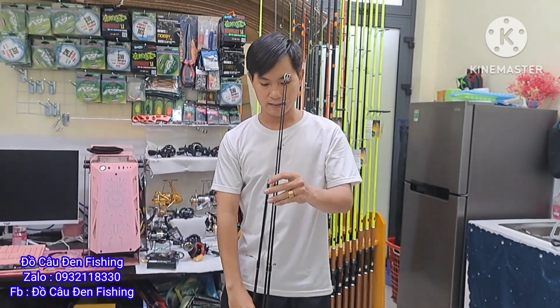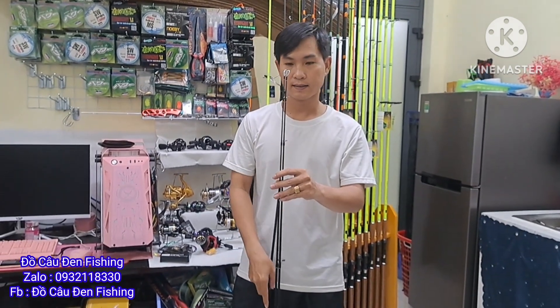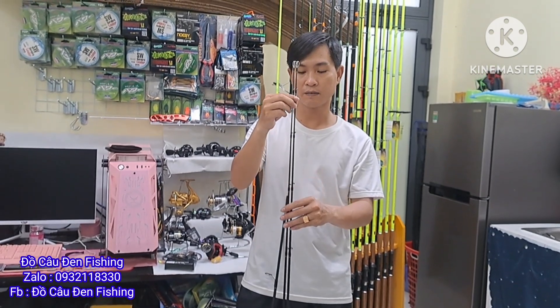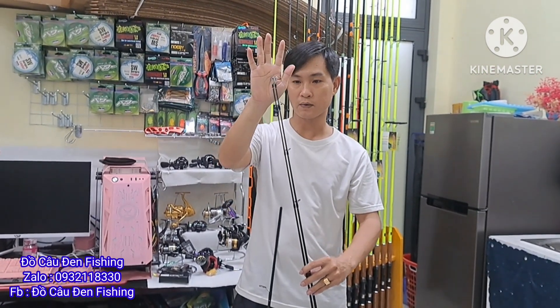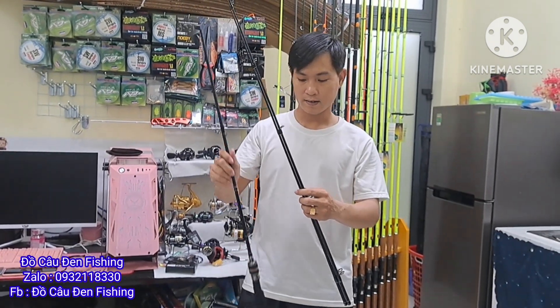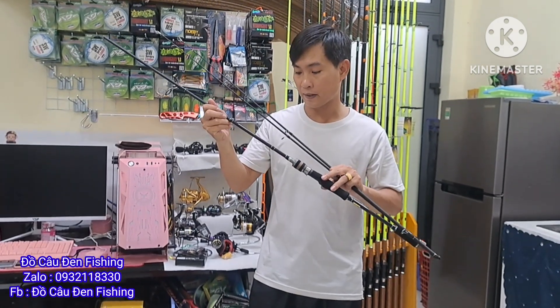Ngọn đó là 1 ngọn 2 ly 1 và 1 ngọn 2 ly 4 — mới vừa đo luôn. Ngọn là đầu buốc chống sắn đàng hoàng. Chất liệu cần thì là bằng carbon.